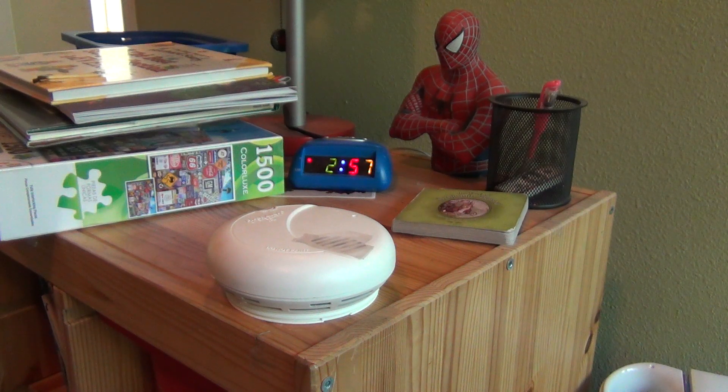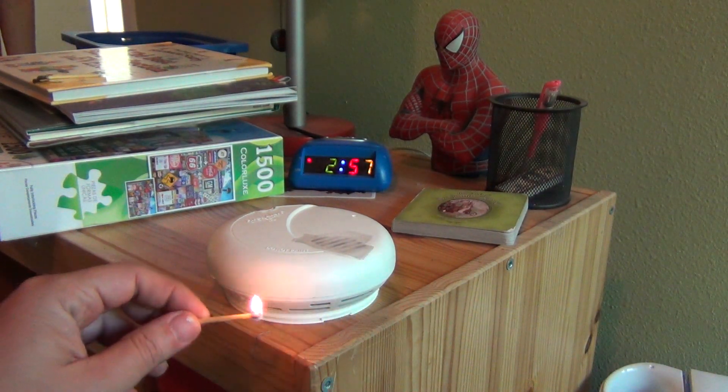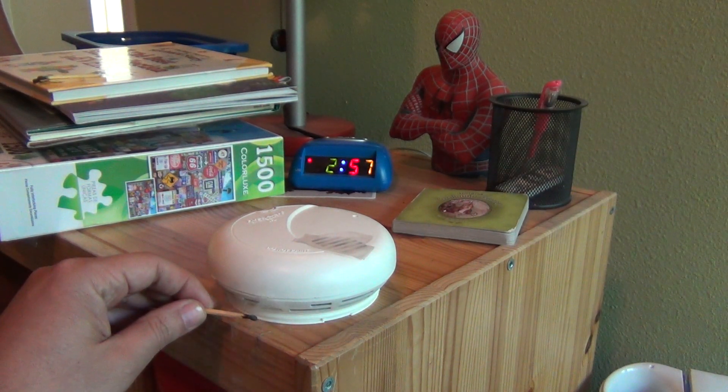Sometimes I need to do two because one might not be enough, but we'll try this out and see what happens. So here's a box of matches and we'll light it up, and then we'll put it right down here and leave it there for a few seconds and then I'll blow it. The vents are down there, so we're going to give it a few seconds and see if it picks it up.